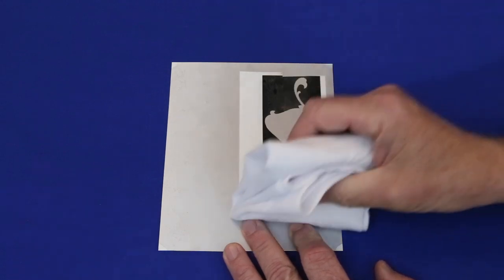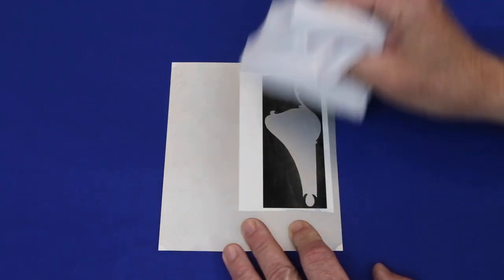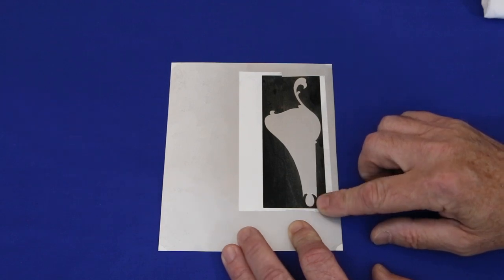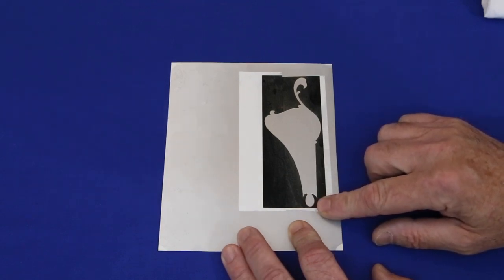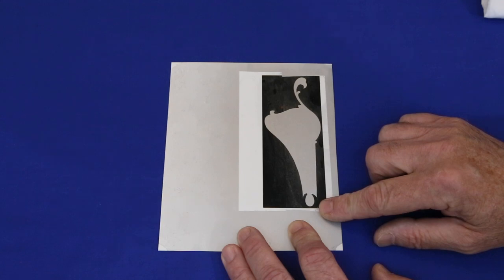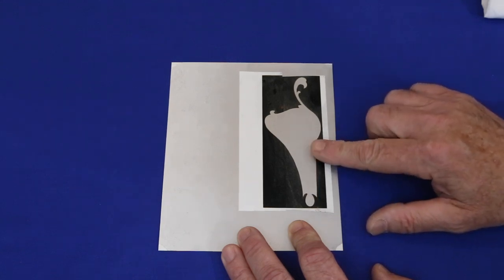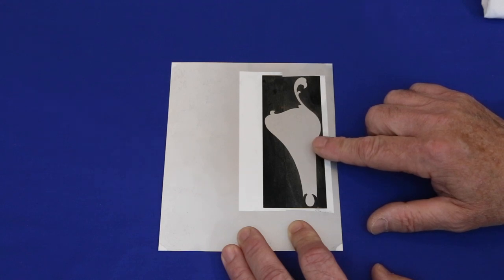After the silver paint dries, buff it very lightly to remove any loose paint dust. Then peel off the masking and apply at least five very light layers of clear coat, waiting a minute between each one. Light coats are needed because most clears will attack the silver paint if applied too thickly.